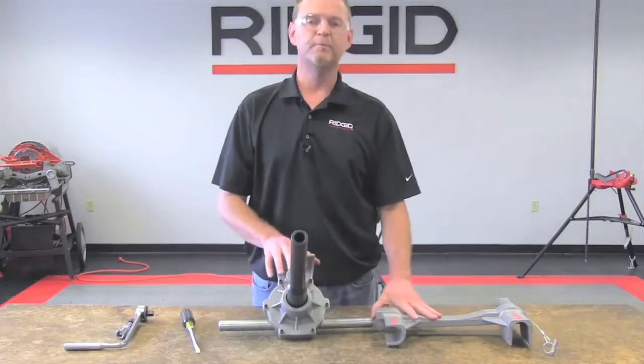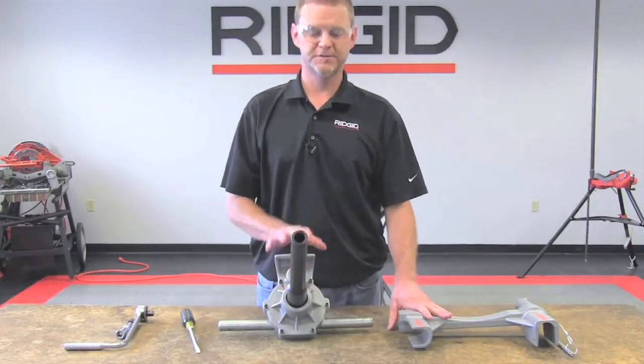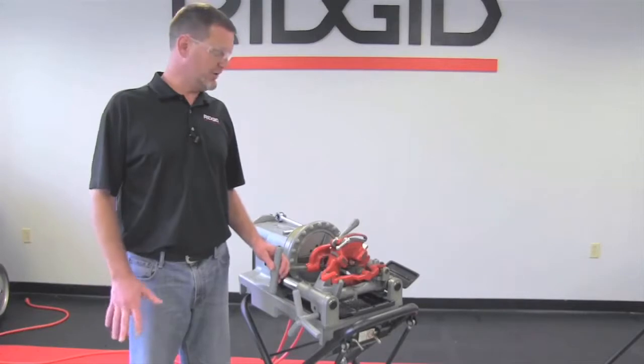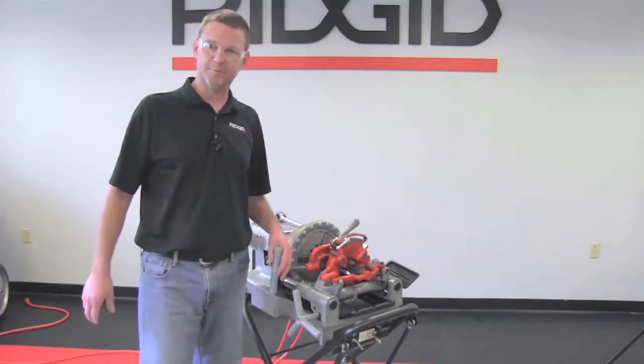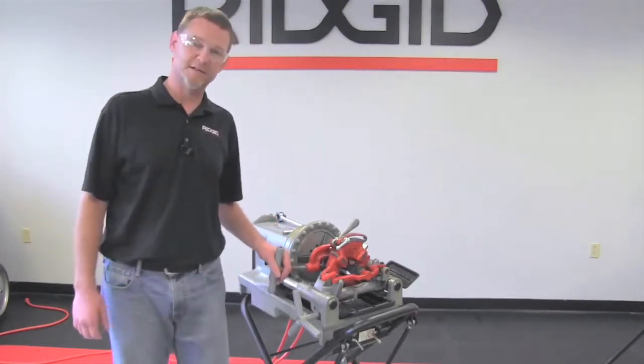Now we are set to mount this to the 300 compact, which in the next portion of this video we will show you the mounting procedure. In this video, we're going to go over how to mount the 975 to your 300 compact through the use of an adapter kit, which is available as an accessory with the 975.